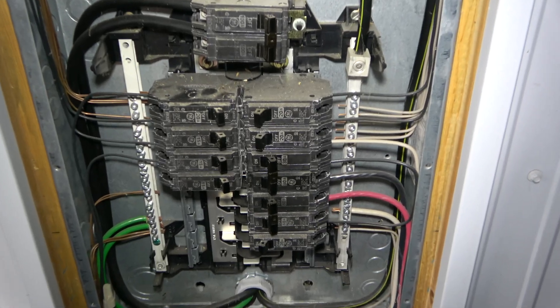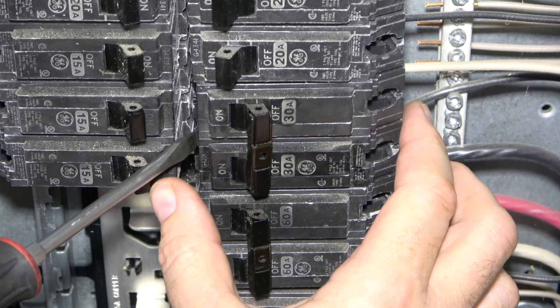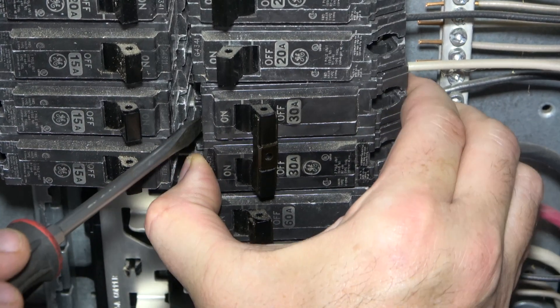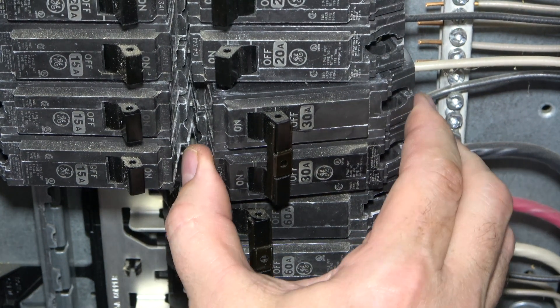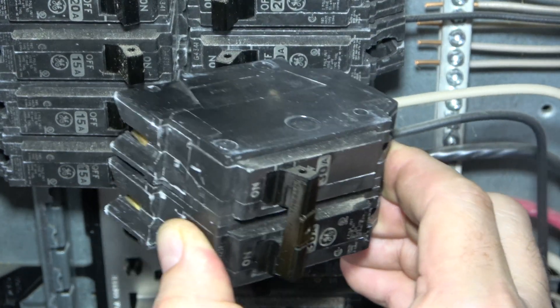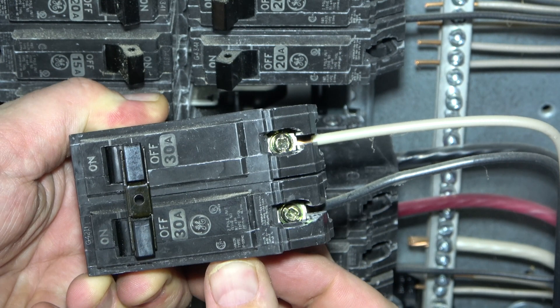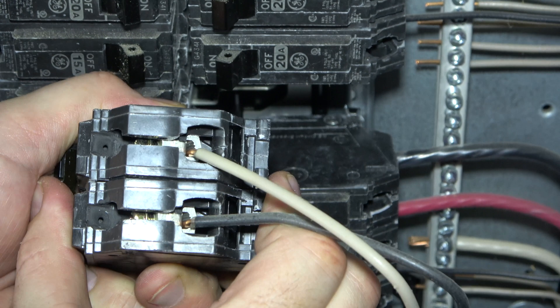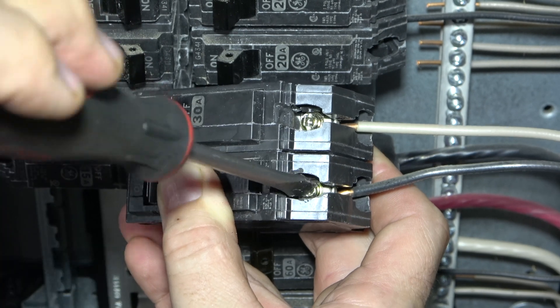Once confirmed that it's safe, use a flathead screwdriver to pry the breaker off in this manner. Then remove it the rest of the way using your fingers. The wires are held into place with the terminal screws. Unscrew the terminal screws with a screwdriver to release the wires.